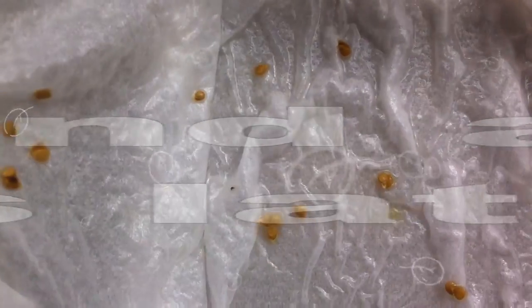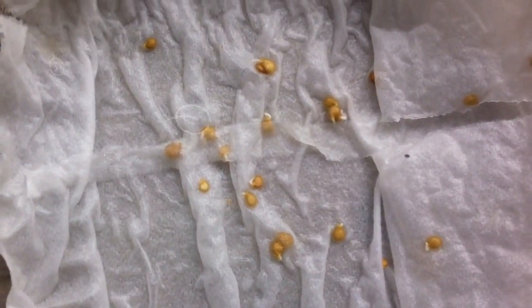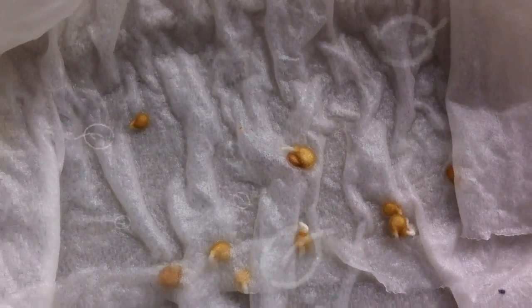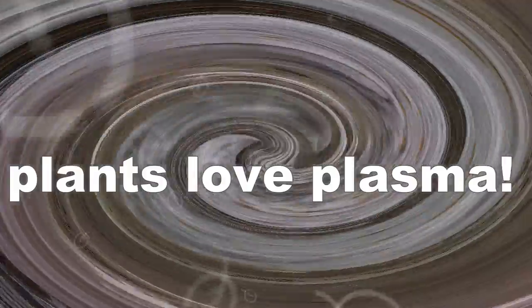Okay, so here are the early results from our seed test. These are sheetamati seeds. As you can see, this one here was set to germinate in tap water, and these ones here were set to germinate in liquid plasma. As you can see, the plasma ones have germinated first — the tap water ones, nothing happening there. Plasma is very good for plants; they like it.